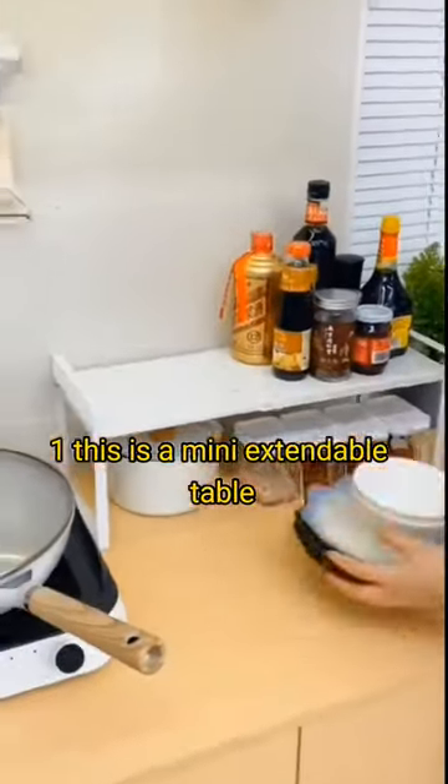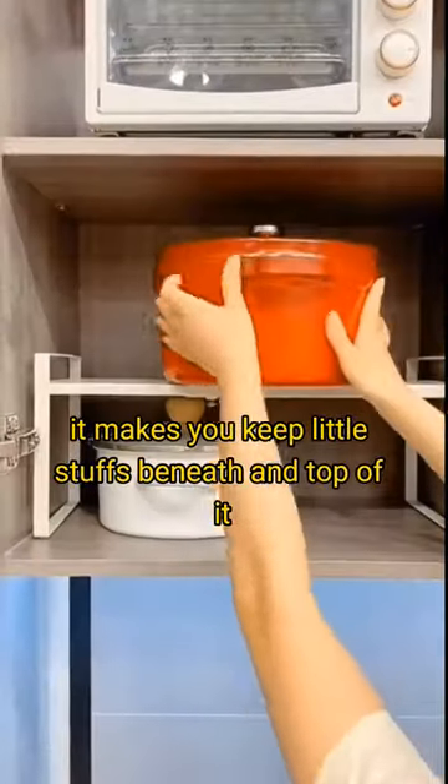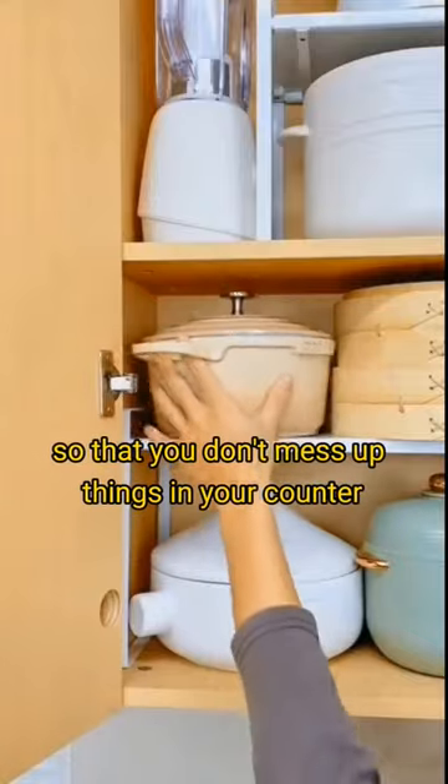One, this is a mini extendable table you can use anywhere in your kitchen. It lets you keep little stuff beneath and on top of it so that you don't mess up things on your counter.